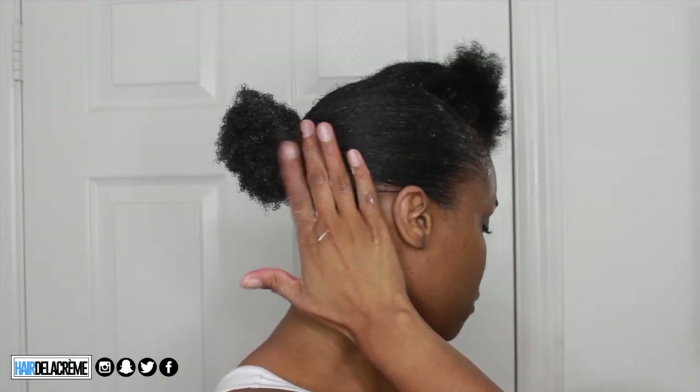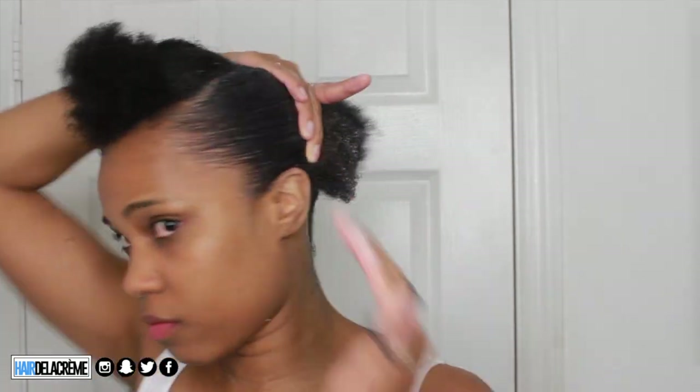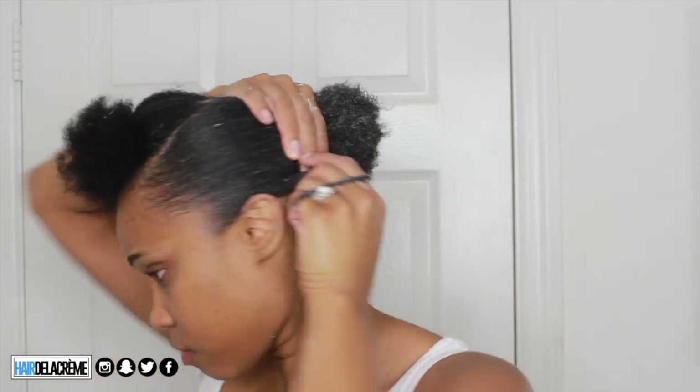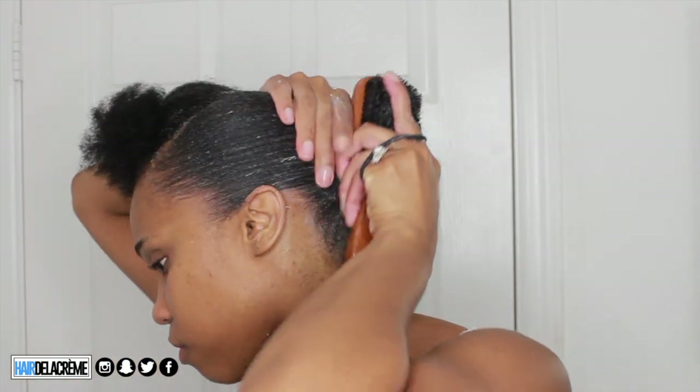I don't wrap the scrunchie too tight because I'll need to loosen it for the other section. For the other side, I do the same thing — moisturize, add gel, smooth it down, then take the scrunchie out while holding the other side so it doesn't come loose, and wrap both sections with the scrunchie. I'm always making sure it's laying down as smooth as possible. Don't worry if your hair looks white — it will not dry that way, as you saw in the beginning.